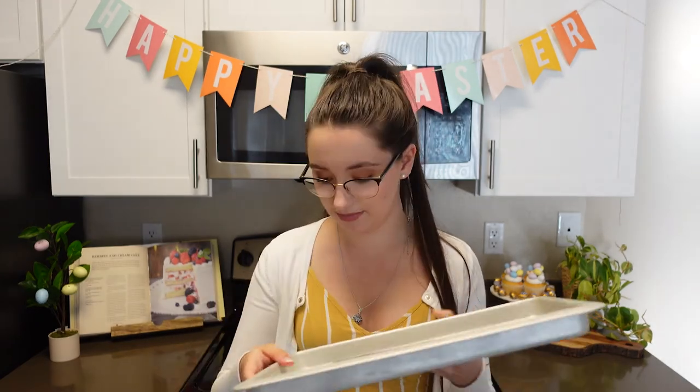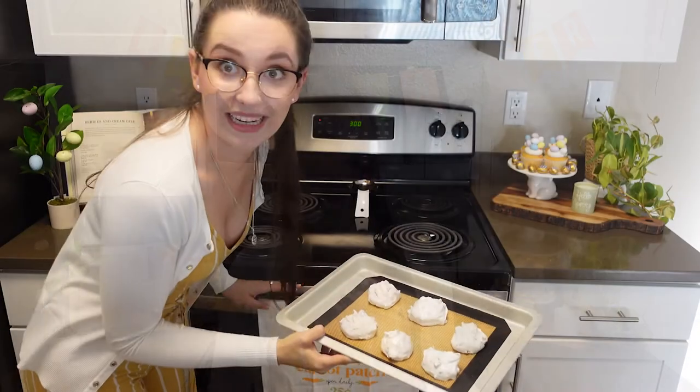The next thing we're going to do is get a cookie sheet and either put parchment paper, wax paper, or something to cover it — I'm just using a little mat. We're going to drop teaspoon amounts of our cookie dough onto our baking sheets. Each of these mounds represents the rocky tomb where Jesus was laying. Once you have all of your cookie trays filled, we're going to go ahead and put our cookie tray in the oven.